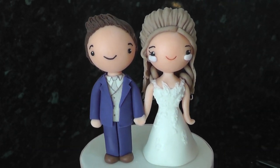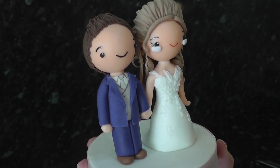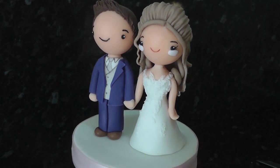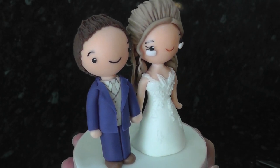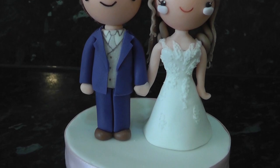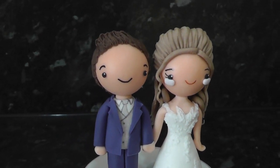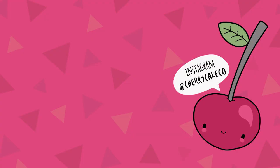A cute bride and groom, perfect for any wedding cake or a keepsake anniversary gift. Hope you enjoyed this one — need to bump up that cake topper playlist! Please feel free to share the video to help the Little Cherry channel, and don't forget that bell icon — click on it and it will notify you when I post not only videos, but community posts and polls too. Thanks guys, see you next week.